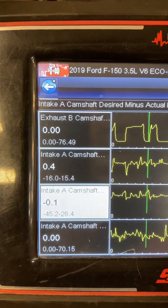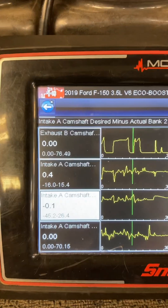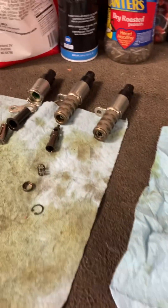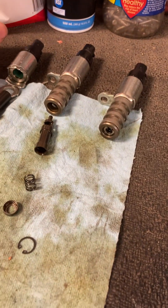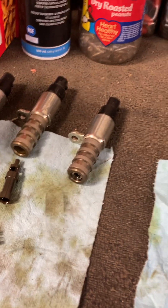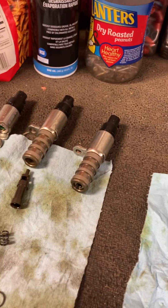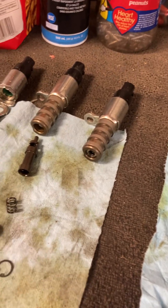Engine oil was full and looked clean, although the customer said he runs his oil changes out to the reminder light, which tends to be around 10,000 miles. I highly recommend doing 5,000-mile oil change intervals on everything, particularly things sensitive to oil quality — the Ford EcoBoost, the 5-liter, the old 5.4s, the old 4.6s, anything with oil control systems, Honda V-TEC and all that. Just do 5,000. Oil is cheap. Filters are cheap. Engines and engine repairs are not.